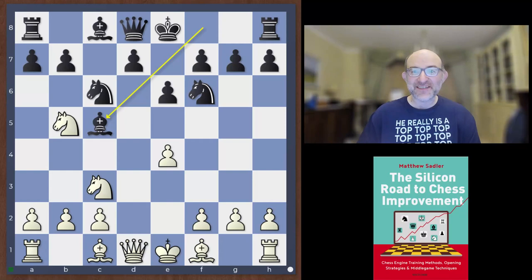Hello everyone and welcome to this video in our engine opening series. I'm Grandmaster Matthew Sadler and we're taking another look at the Cobra Sicilian, part two. Here we're going to look at a number of other lines that were mentioned in the comments to the original YouTube video, and also some other lines that I'd looked at but didn't fit into the first one.